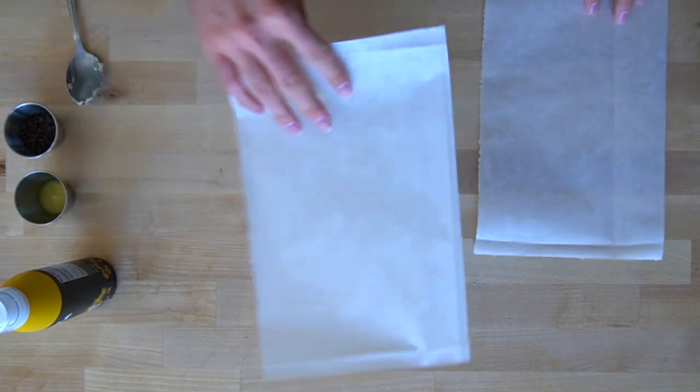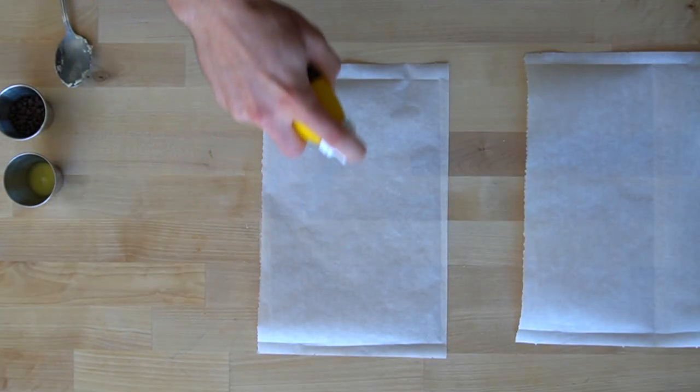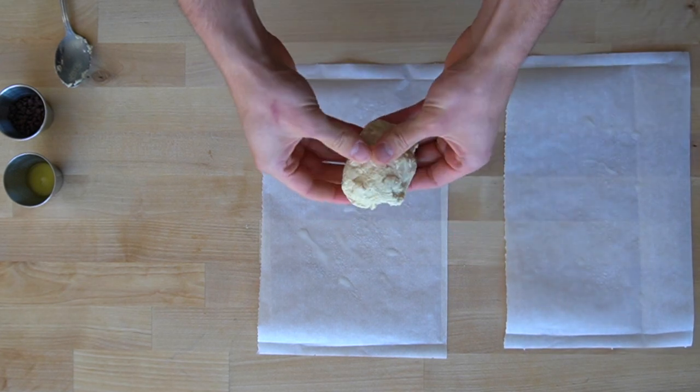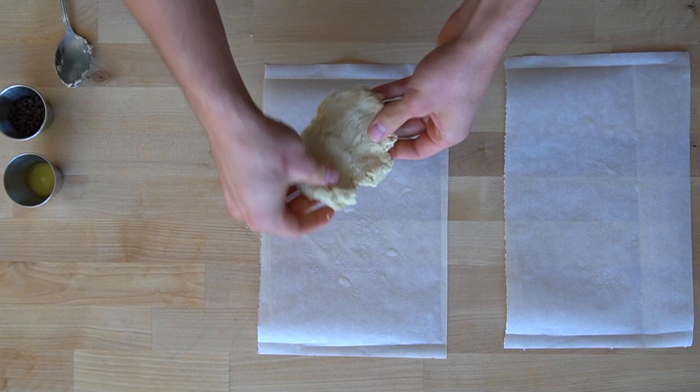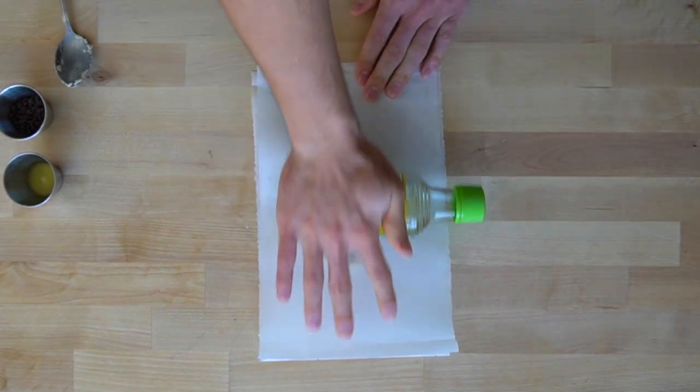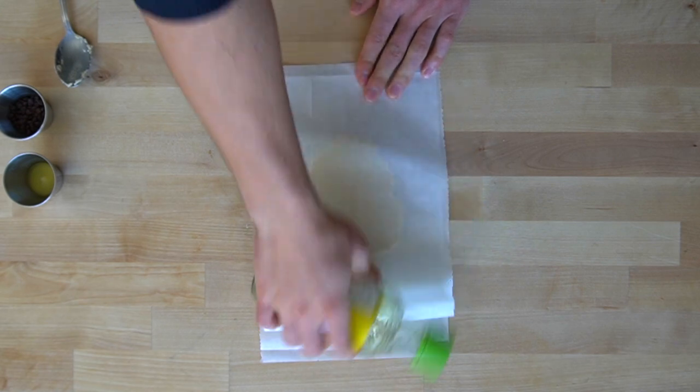Prepare two pieces of parchment paper to act as a barrier between your working surface and your rolling pin. You can spray them lightly with a bit of oil to prevent any stickage. Work the dough in your hands a bit to help coax it into a rectangular shape and place it down onto one of your sheets of parchment paper. Place the other piece over the top and roll out the dough into a rectangular shape with about a quarter inch in thickness.